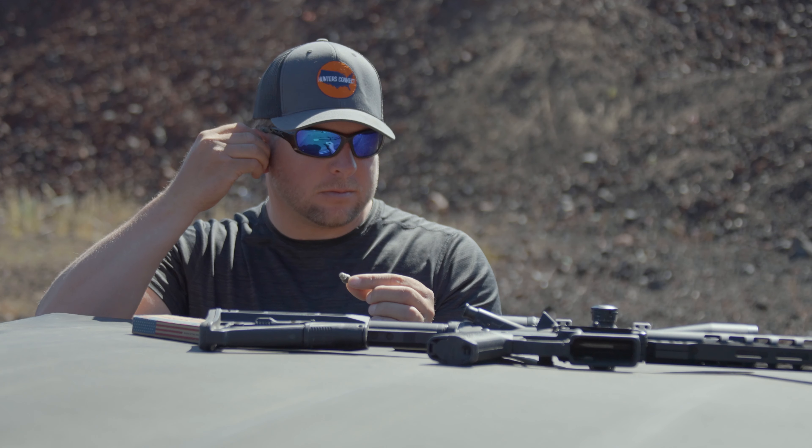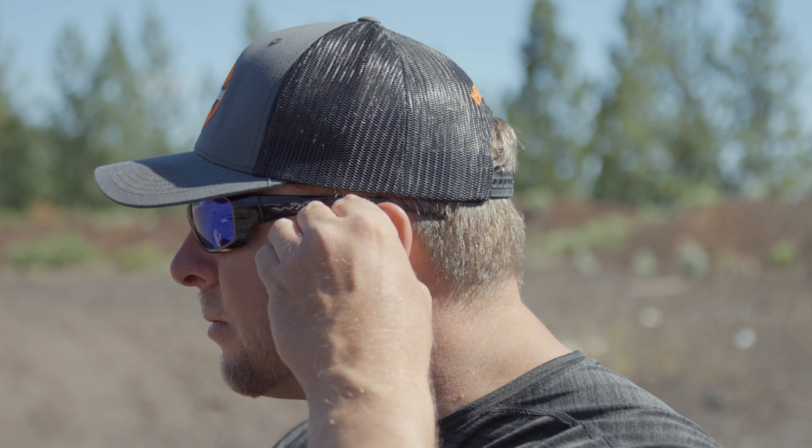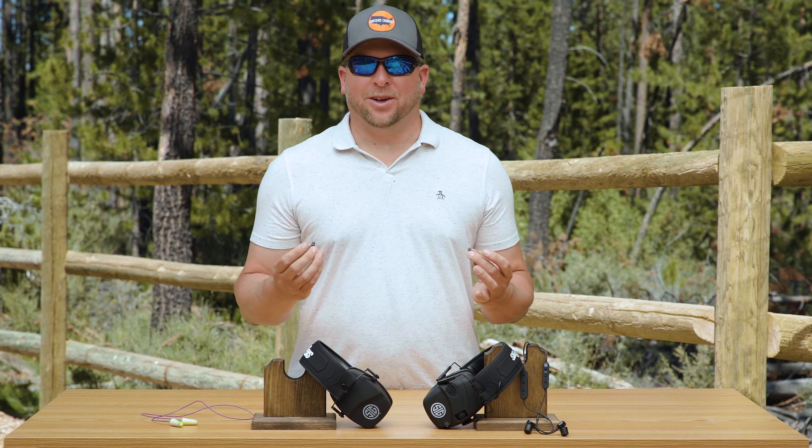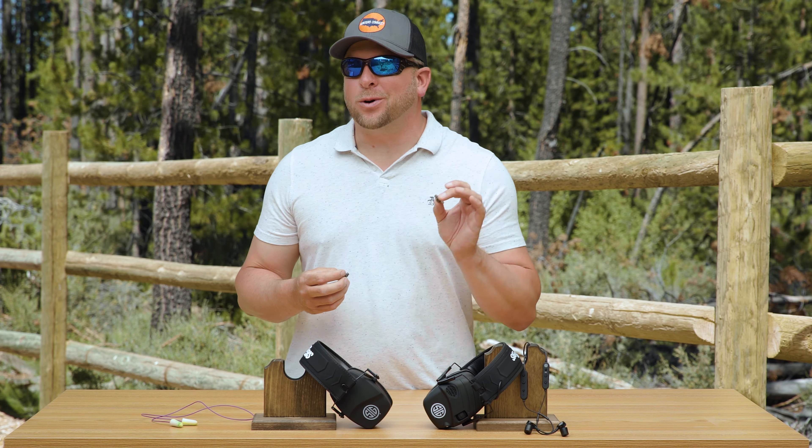Ideal for indoor and outdoor activities of all types — shooting, hunting, stadium events, and more. Downsides to this option is they're hard to keep track of and sometimes not the most comfortable.